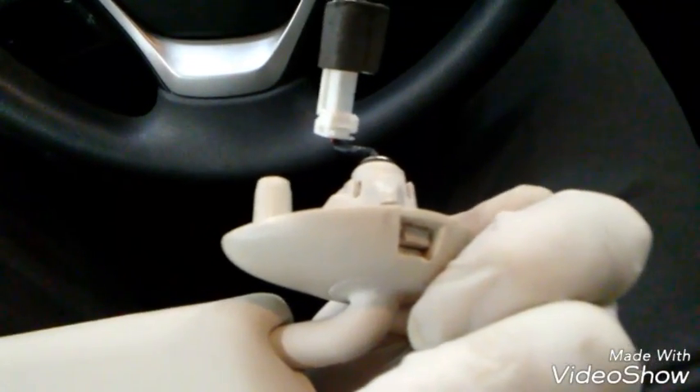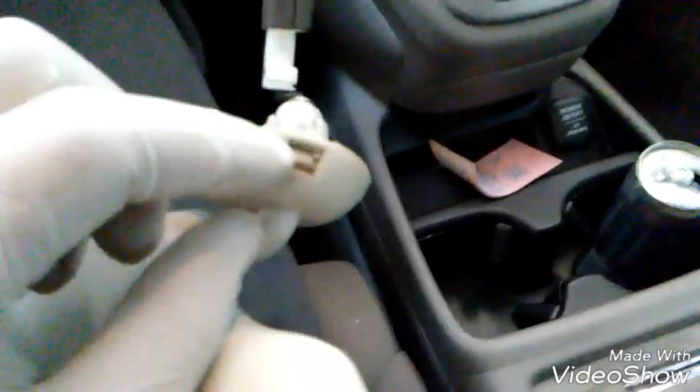They're not held in by screws or clips — well, you could call this a clip, it's kind of like a plastic lock. Basically, where it's located is on the back of this, near the windshield. When you go to take this out, you'll put a flathead up here and push on the lock, then spin the visor and it'll come out. Here's the lock, what I mean.